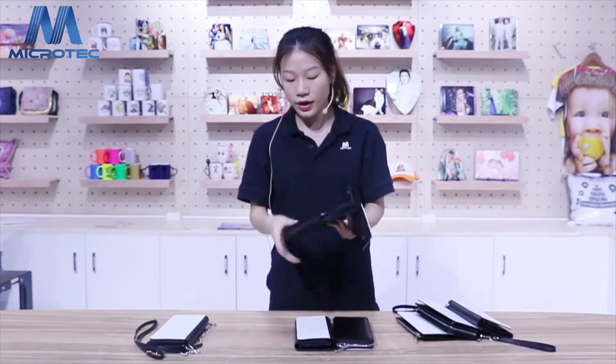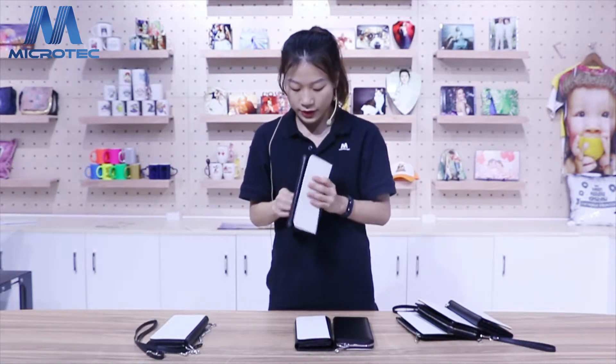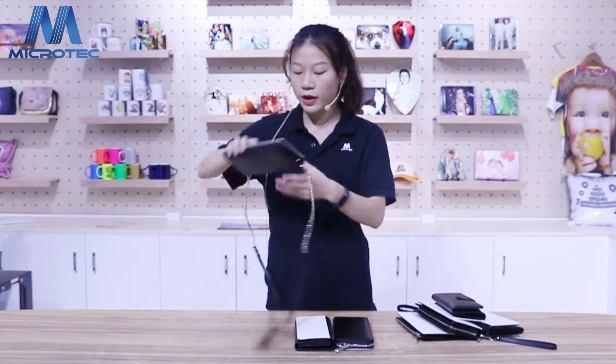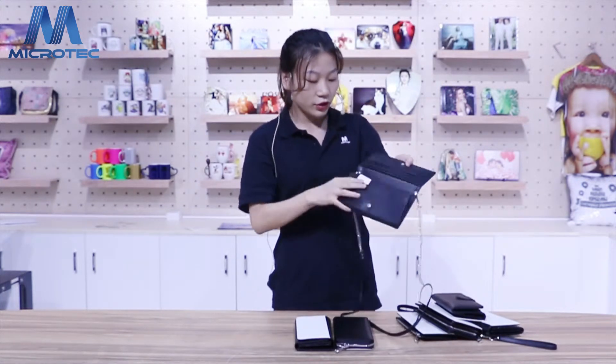Just like another purse, you can put money, credit card, and anything you want to put in. Okay, that's all for that one. And for this one — this one is really nice and really beautiful, so you can hang on this one.